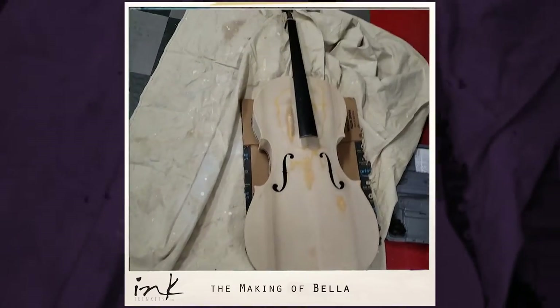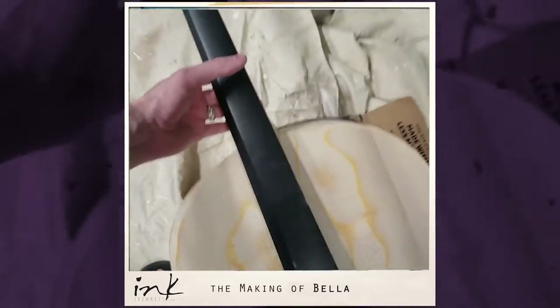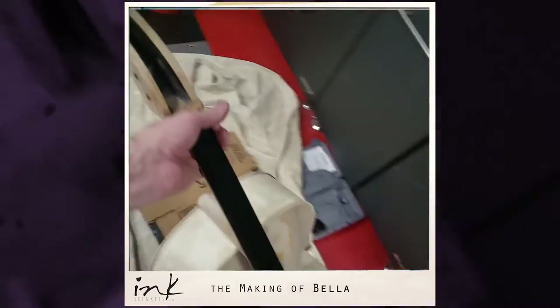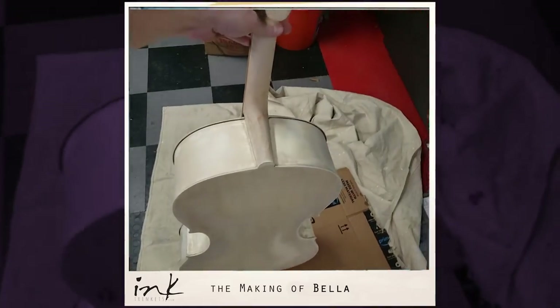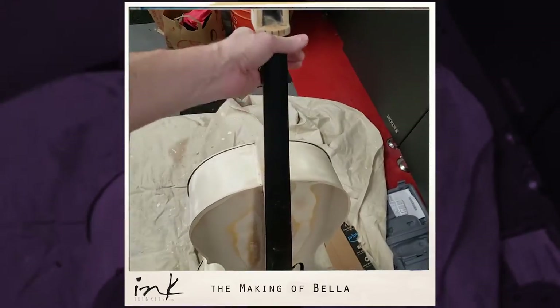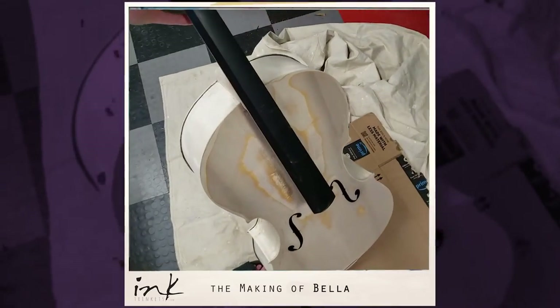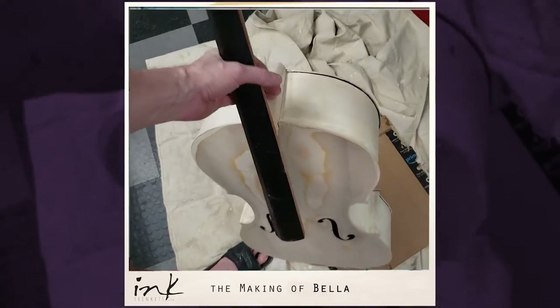A crazy new project — I decided to age a cello. I've got no idea what I'm doing. It wasn't a very expensive cello, so pulling the black off was crazy, but the wood isn't very nice so I'm going to try aging it and see what I can come up with.